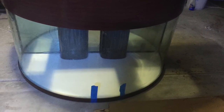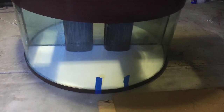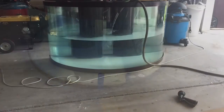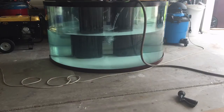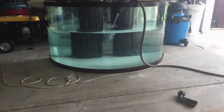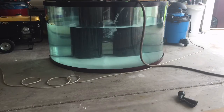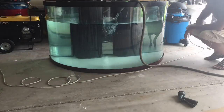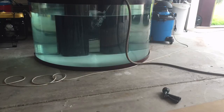I went ahead and siliconed the plywood bottom to the tank. To make sure it was waterproof, I filled it up with tap water and let that water sit in the tank for about a week or two to confirm there were no leaks and that it would hold up.